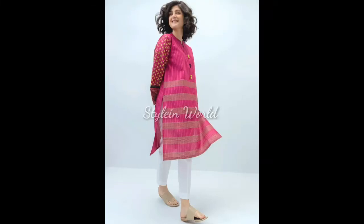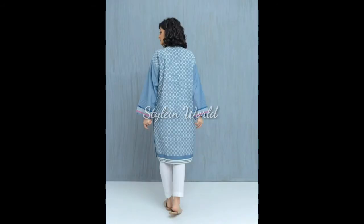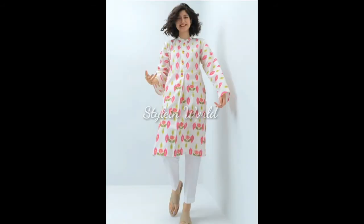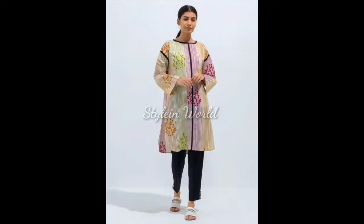Assalamu alaykum, welcome to my channel. I'm Heena and you are watching Style in World. Hope you are enjoying good health. This video is about dedicated cool and soft color kurtis with white capris and beautiful summer three-piece dress designs.